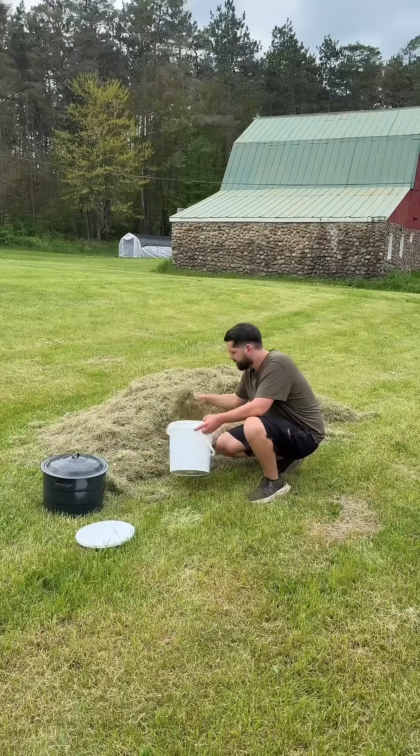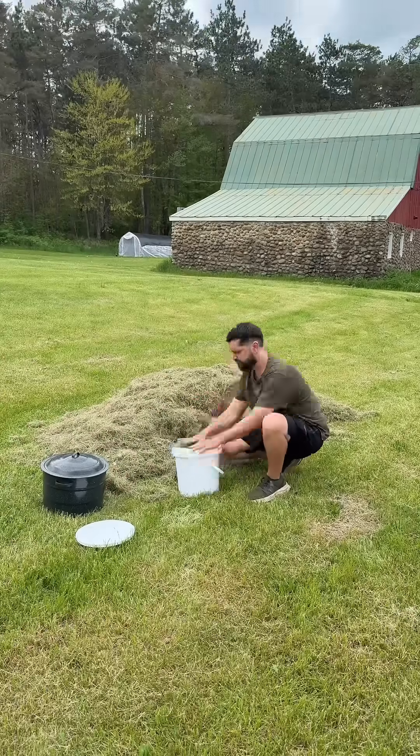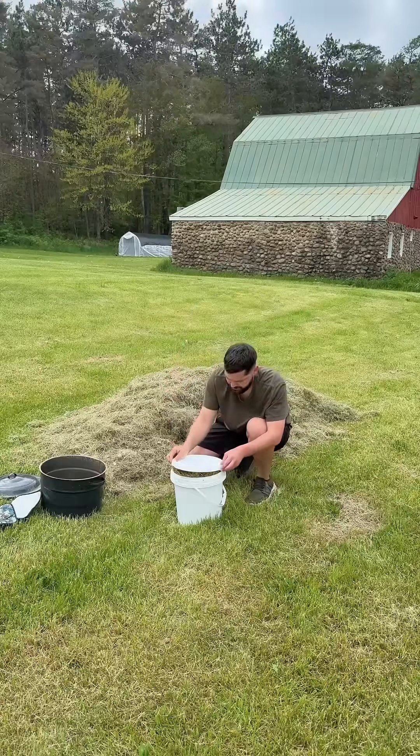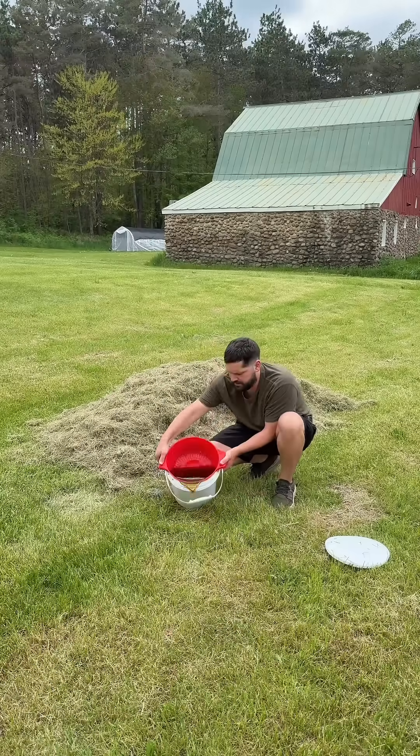I let the grass sit on the lawn for a couple days and then I packed it into this bucket. Then I poured boiling water into the bucket to pasteurize the grass and rehydrate it. I let the bucket sit for an hour and then I removed the lid and strained out the water.